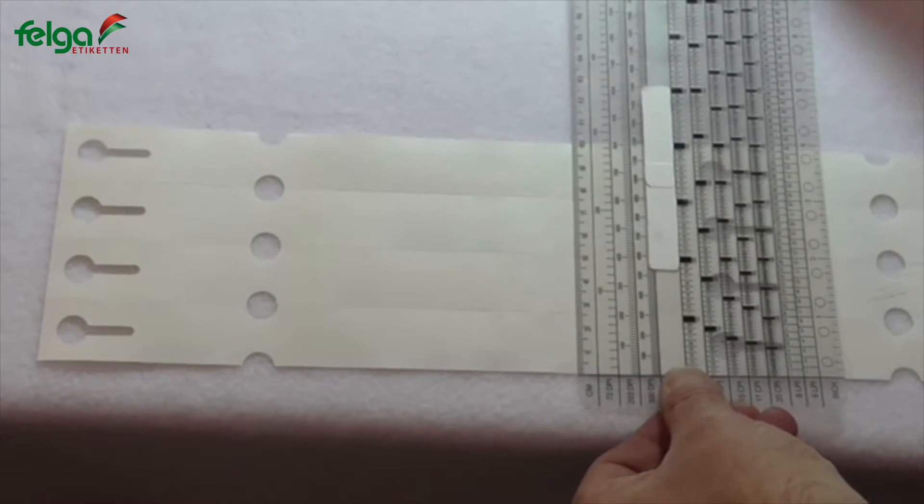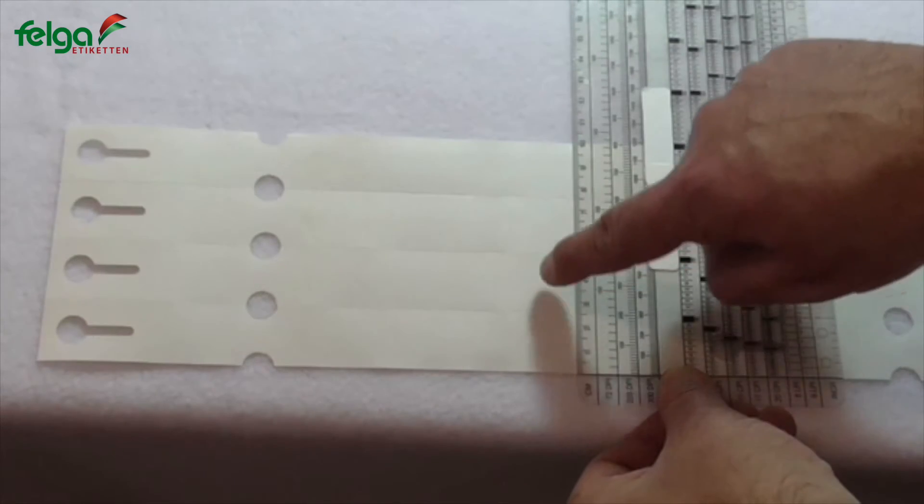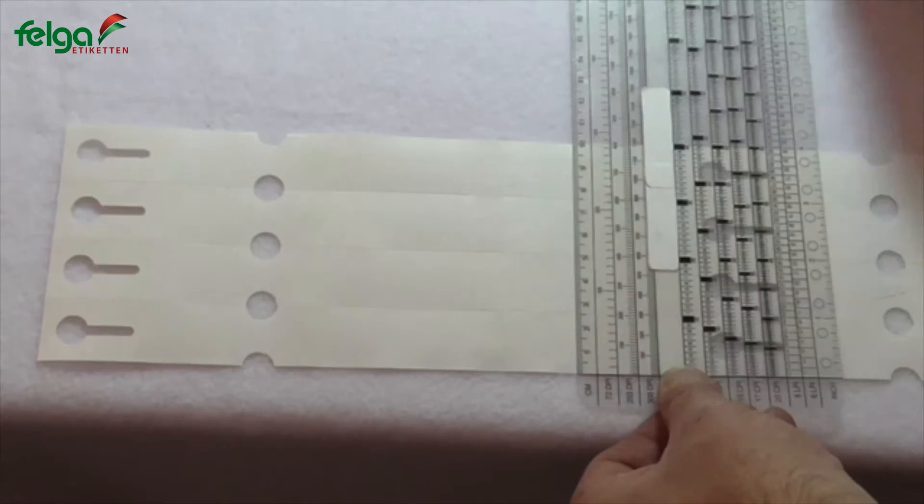The width of our labels is 100 millimeter, so we have four rows, 25 millimeter each.